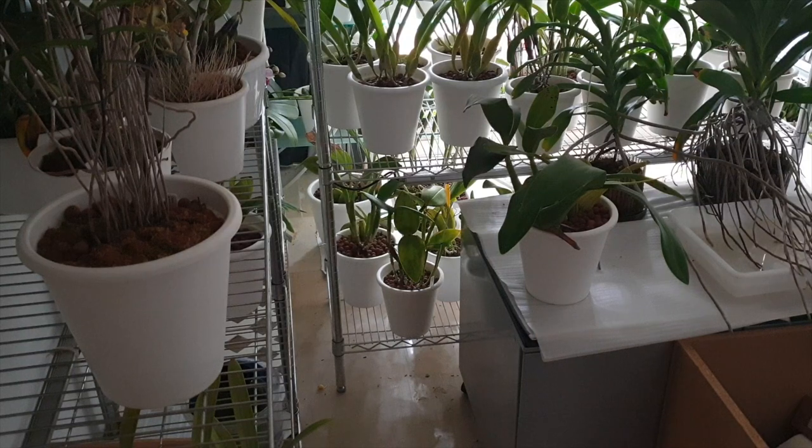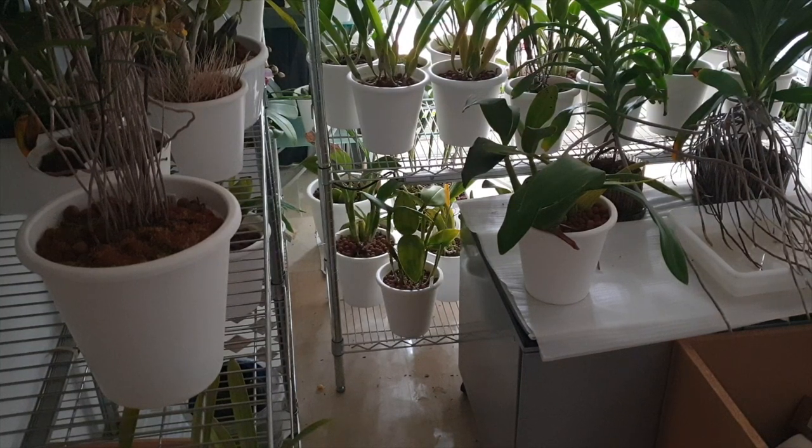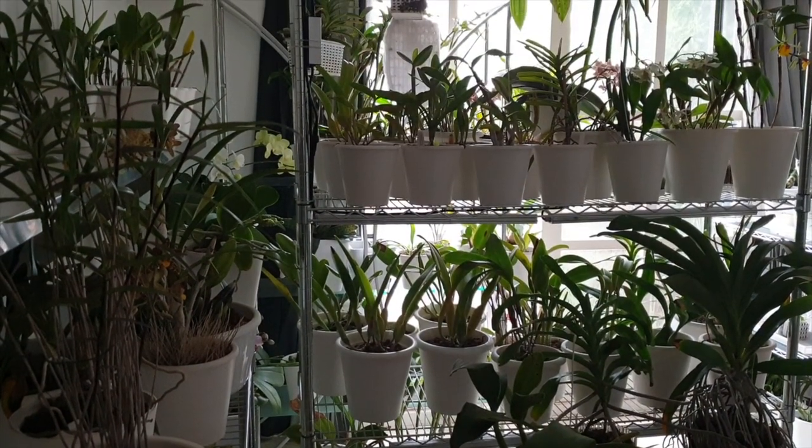That was just the one exception. But everybody else, for any eventualities — in case I cannot get to shuffling the next day — everyone else gets positioned in such a way that they are always in the same direction. The pot is always positioned so that the light source remains the same, no matter if my orchids are in or out. Even though it is an overcast day, there is definitely more light outside than there is inside.